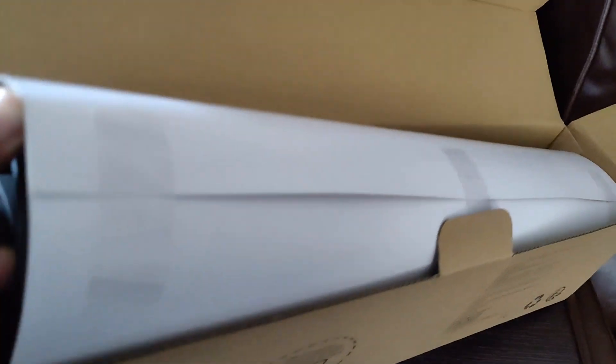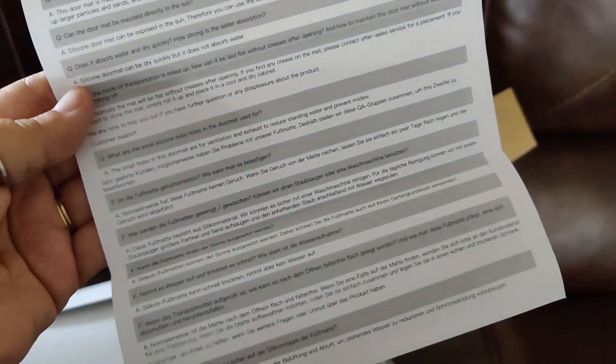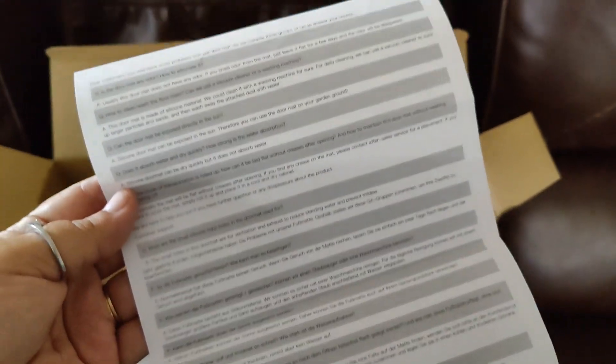Let's unbox it. It looks like it's wrapped in a cardboardy type of paper. On the back is a list of frequently asked questions as well as their answers. It's nice that they included this.